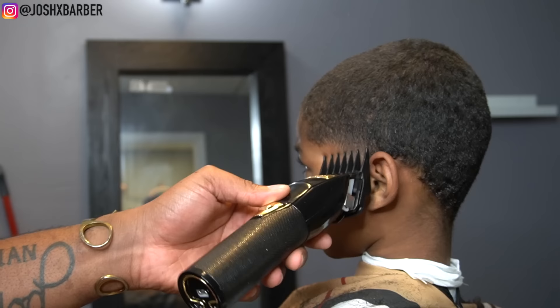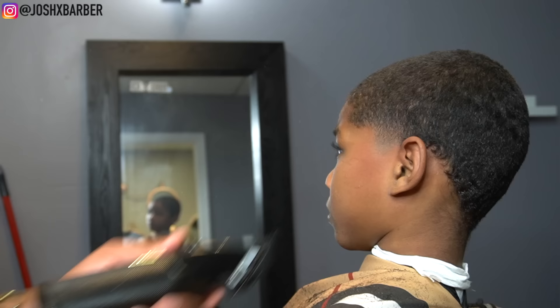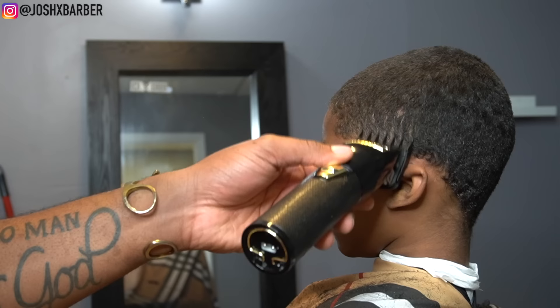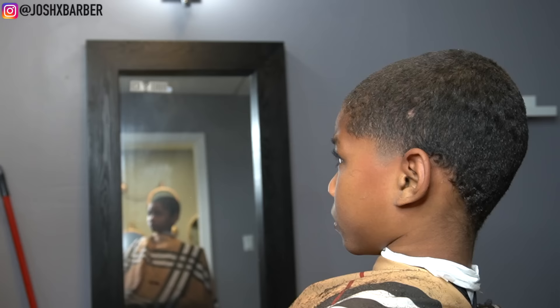To finish off this side taper, I go back in with my number two guard to make sure I got every single hair, then we're going to down fade from this point on. After the number two guard, I go in with my number one and a half guard with the lever all the way open, starting under the line and flicking up to that dark area. Then I drop to the number one and a half closed, pick up the one guard for detail work, and play with the fade using no guard.